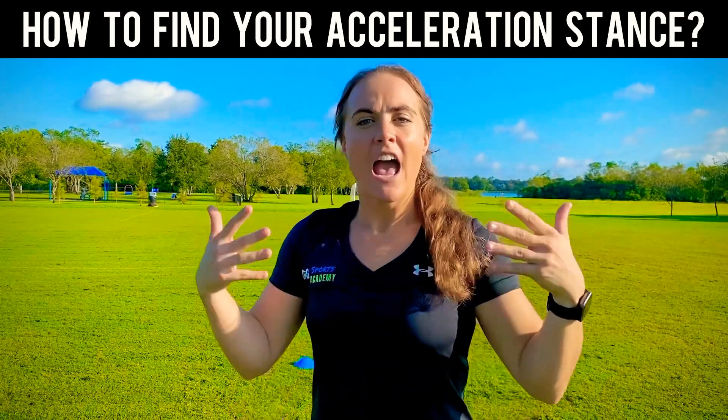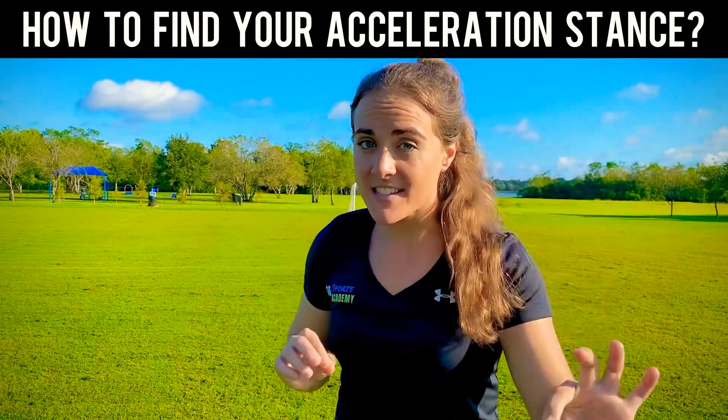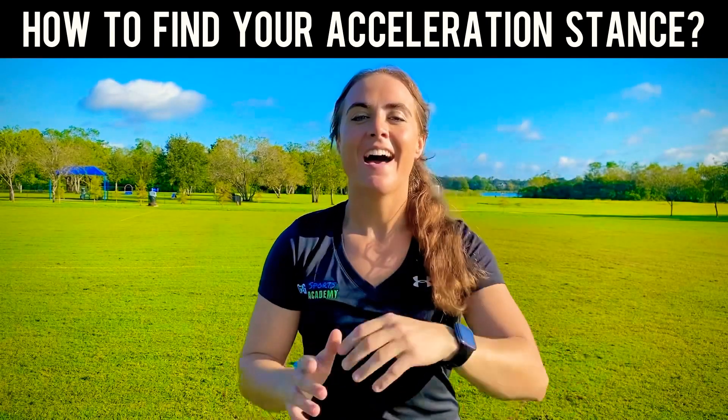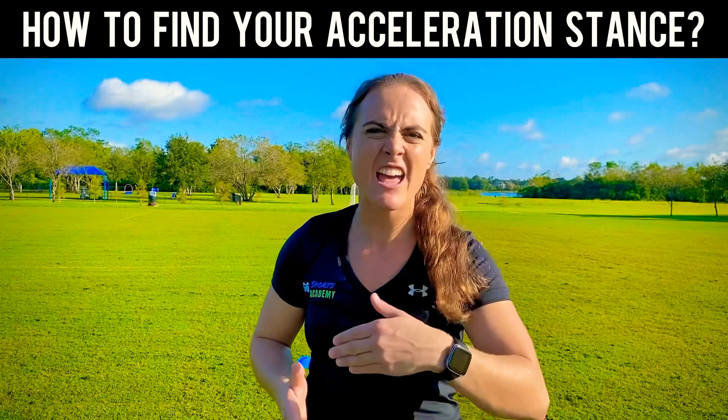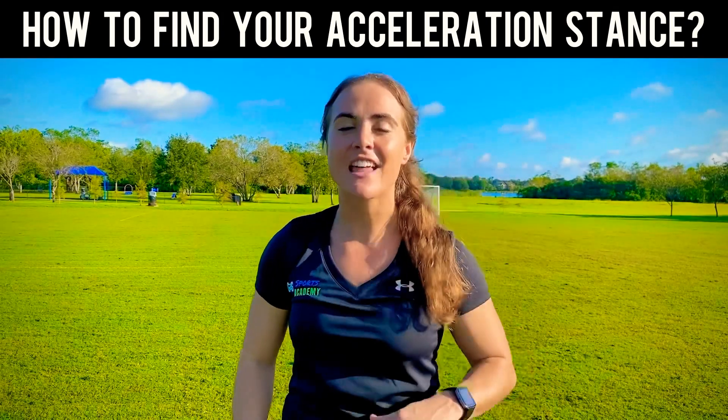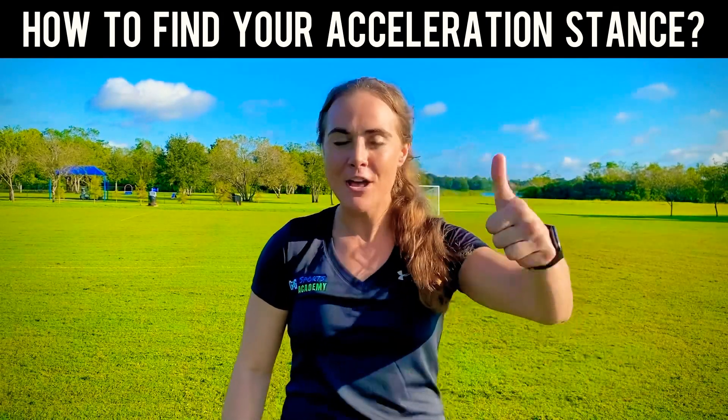Athlete, have you ever wondered how could you actually find the best acceleration stance for you? Hi, I'm Elise, professional athlete and sports performance coach for GDG Sports Academy, and I help athletes take their game to the next level by helping them maximize potential body, mind, and spirit.